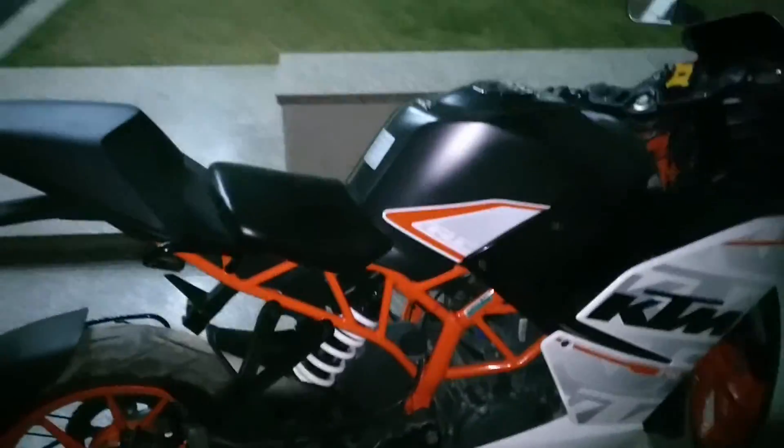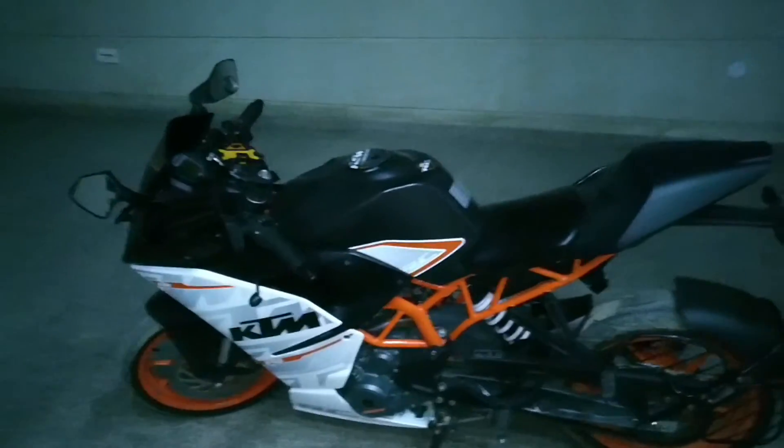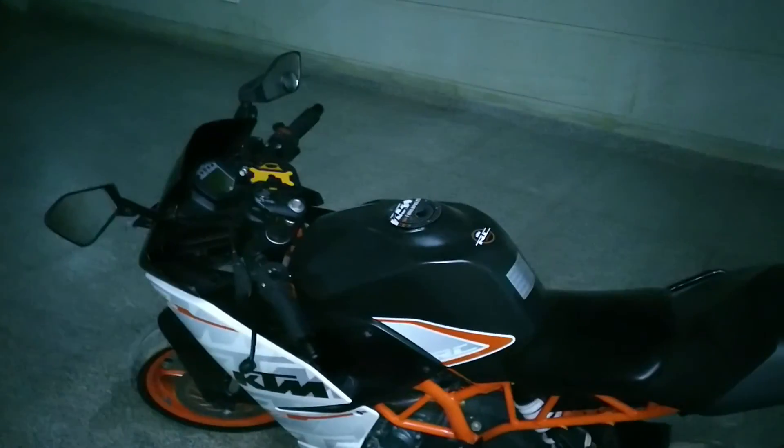The bike is awesome — the looks are awesome, the headlamps are great, and it will make you a celebrity within minutes. That's my honest experience with my RC390. One thing I want to mention: the Metzeler tires and the brakes give you awesome stopping power. This bike can go from 100 to zero in just 10 meters on a good road. Thank you for watching — do share and subscribe to my channel.